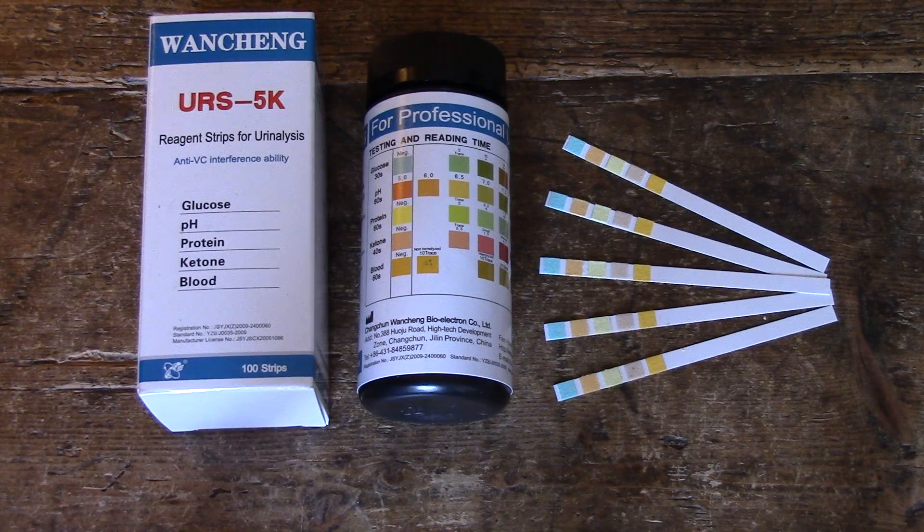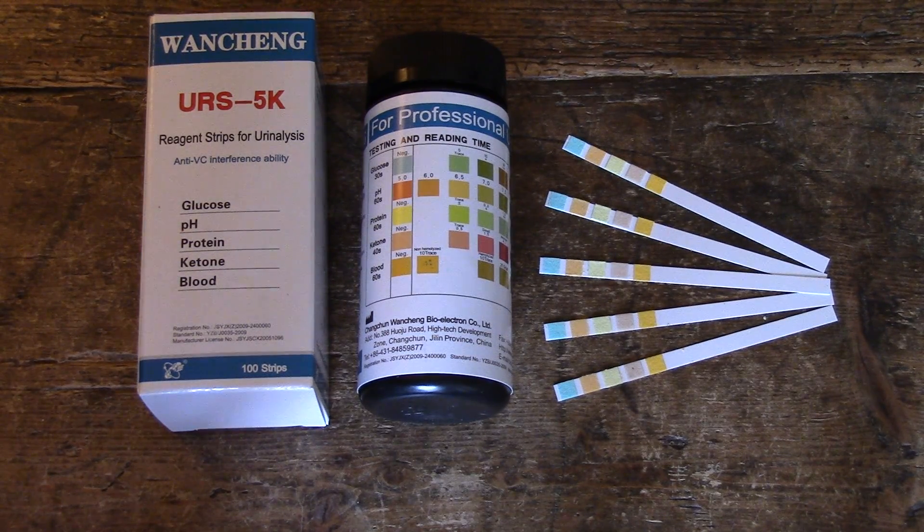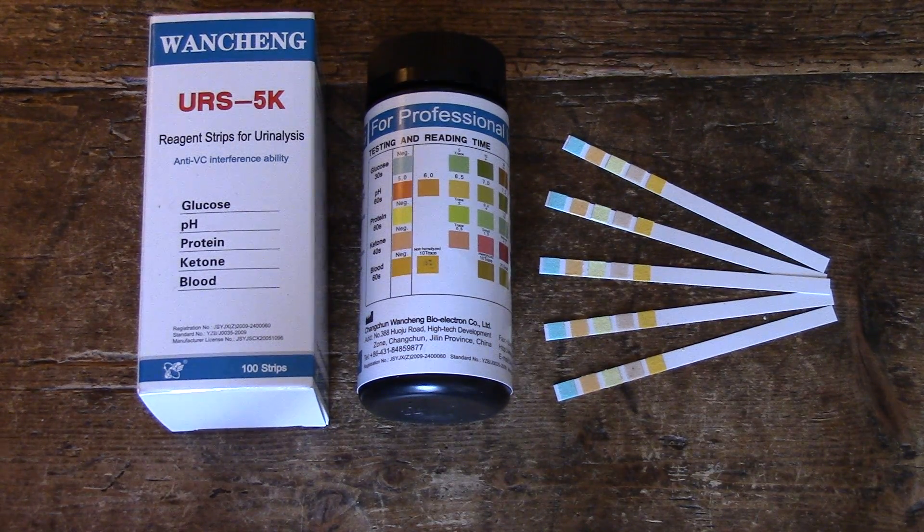What you've got showing in front of you on the video is a URS 5K product from Wang Cheng, which is quite a common combination of five pads put together onto a urine dip test. This will commonly be used by a GP surgery or other health professionals to do a screen on a urine sample that you've been asked for as part of a health check.